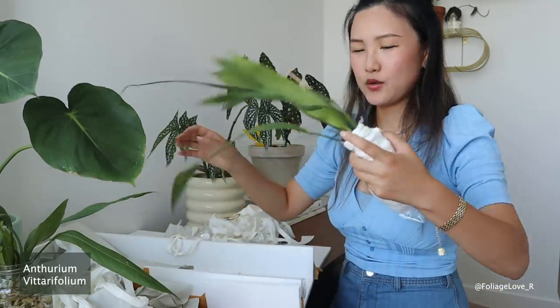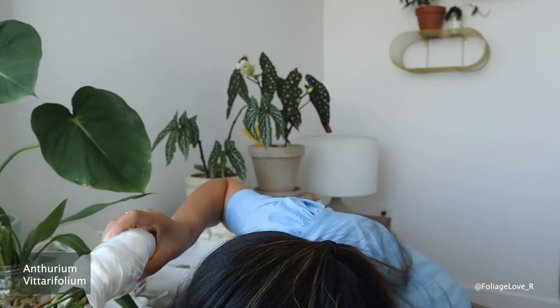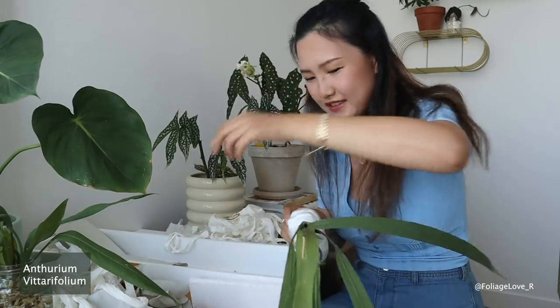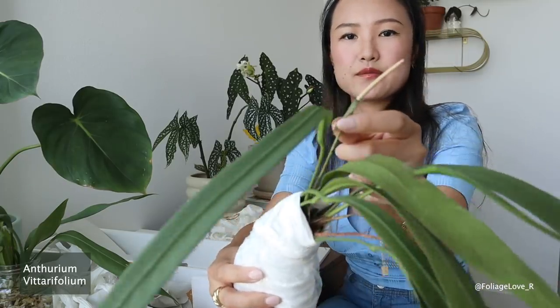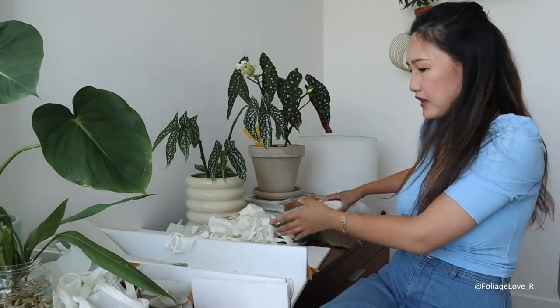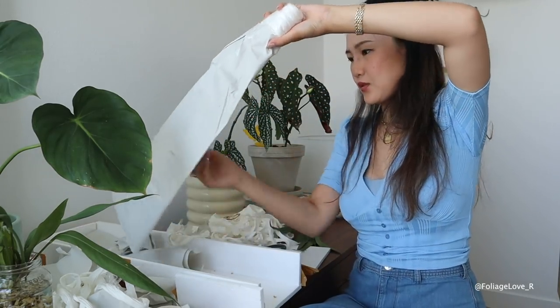Opening the second terryfolium — I thought a leaf fell off but it's just a flower. It's really really gorgeous and this one is blooming too. I love it. I'll just move on to the next and last plant.